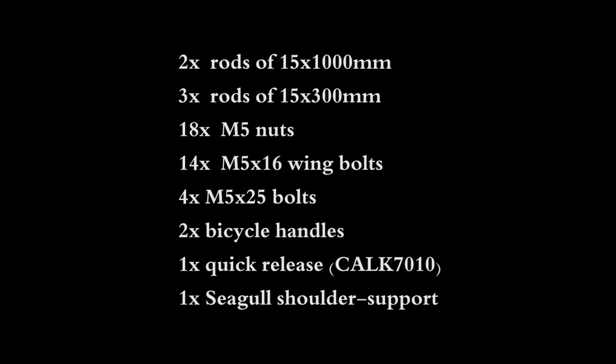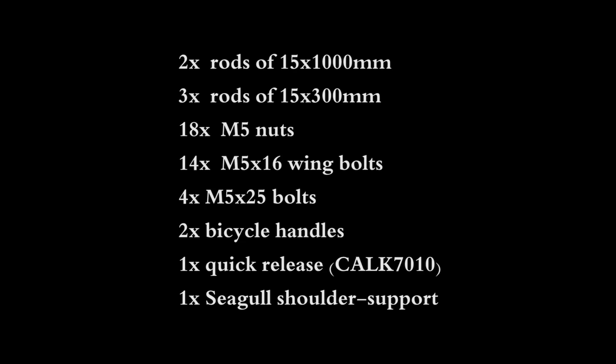We need two 15mm rods about 1 meter in length, three small rods for the handles, two comfortable bicycle grips, some M5 wing bolts and nuts, M5 washers — optional but recommended — a Manfrotto quick release adapter, and either a cheap Seagull shoulder support or some simple padding.